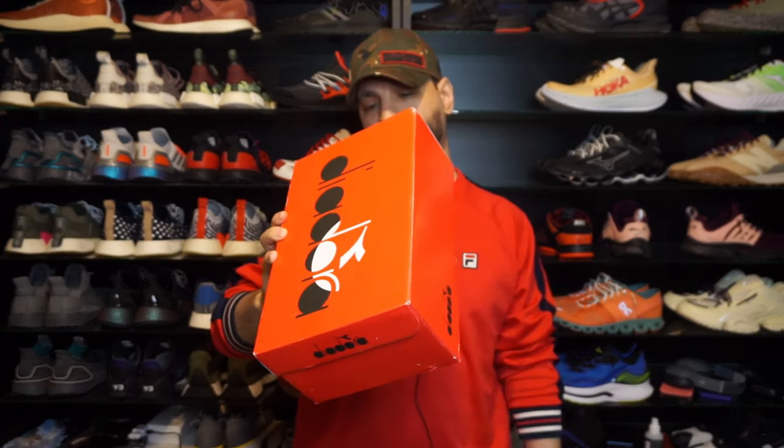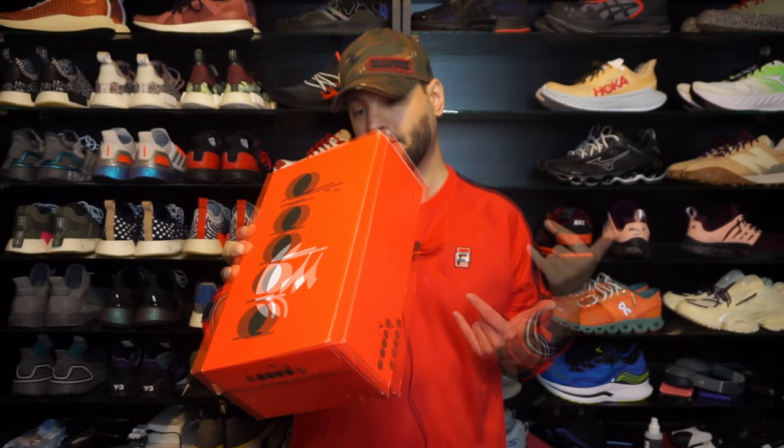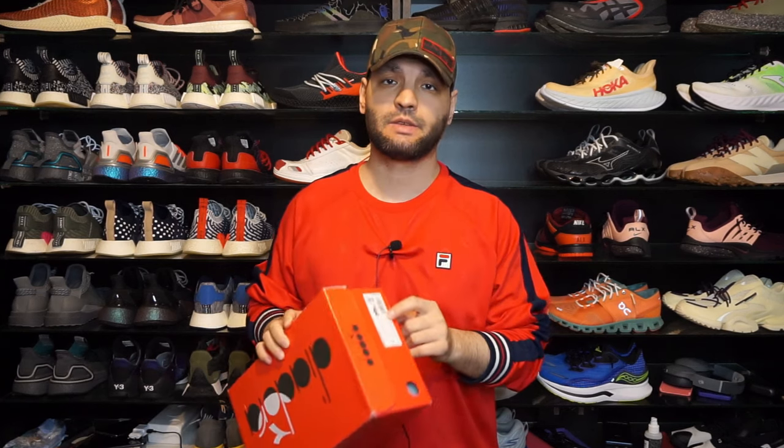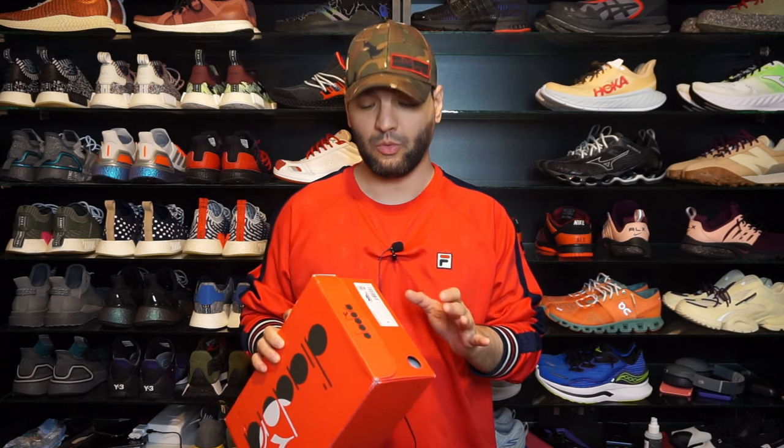These are size 9 UK, 9 and a half US, 43 Europe, and 27 and a half centimeters. If you've been watching my channel, you know I always say go with the centimeters if you get a brand that you've never owned.